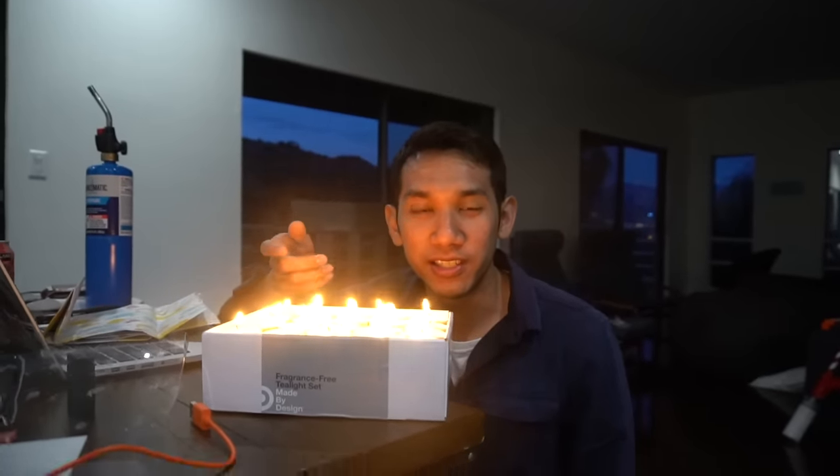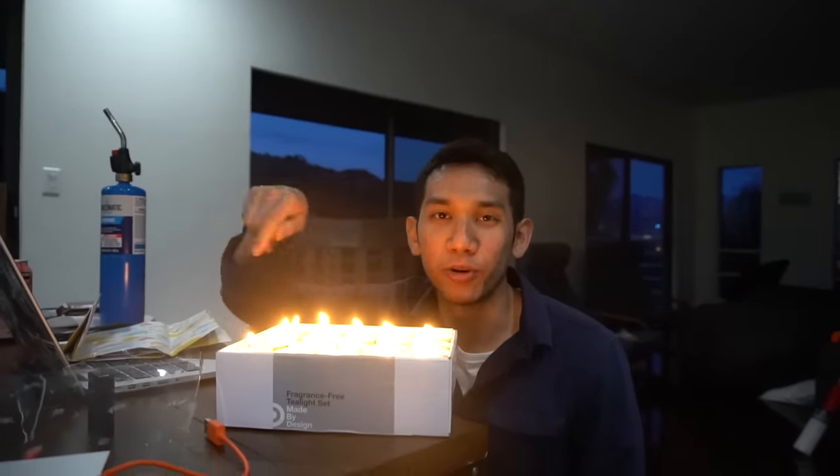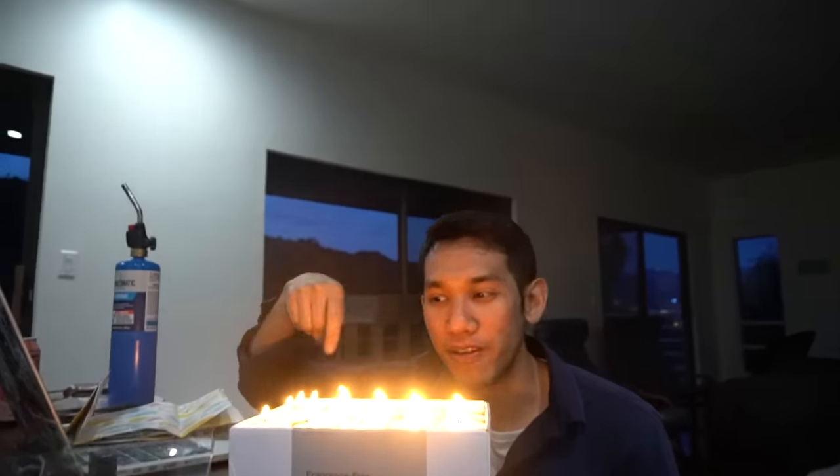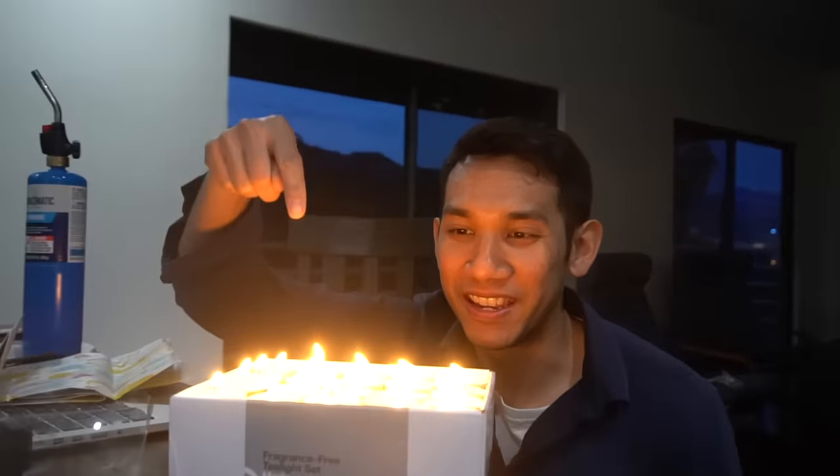For the next trick, we're going to use candles — candles are a source of thermal energy. Planes like sailplanes can actually soar through the sky using thermodynamic lift from the sun heating up the ground in the daytime. We're going to artificially recreate that with candles — a lot of candles.